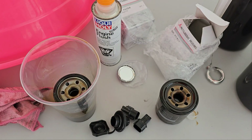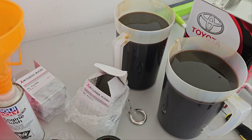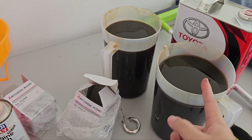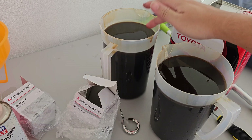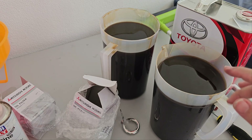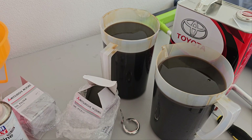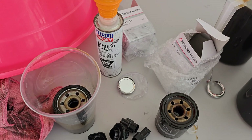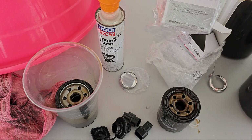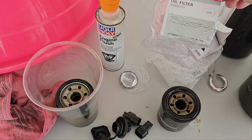This is the old engine oil and the new. If you look at the color it's actually the same — which is disgusting. This is the engine flush we used: Liquid Moly. I'm not sponsored. Our oil filter is from Mitsubishi, part number MZ690115, and we used two of them.